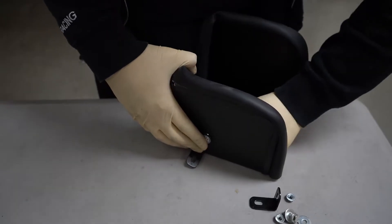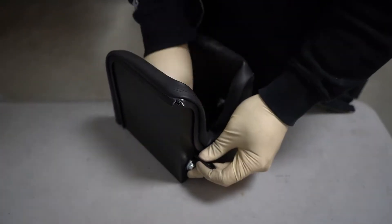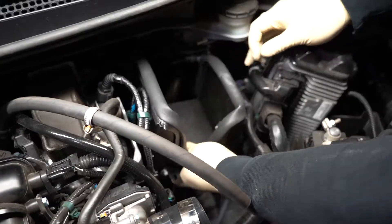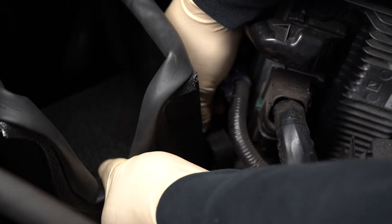Install edge trim along the edge of the heat shield, then install the two brackets onto the heat shield using the included hardware. Place the heat shield into position and install a bolt onto the side mounting bracket to secure it.